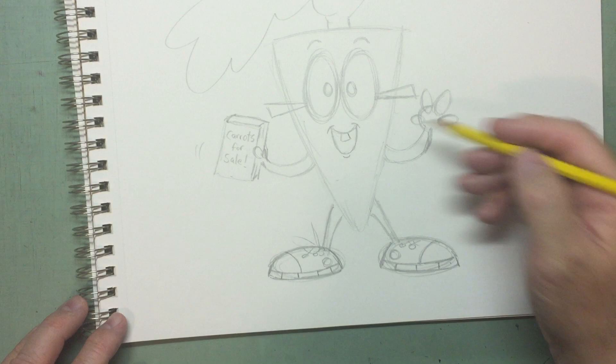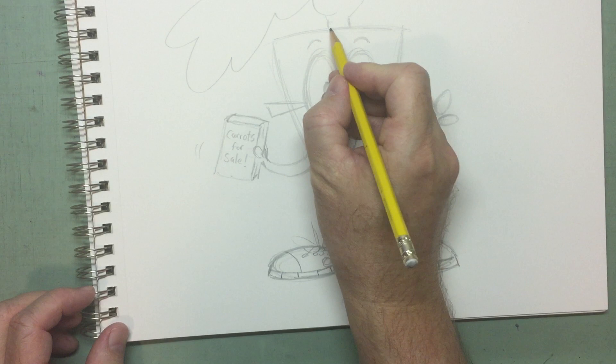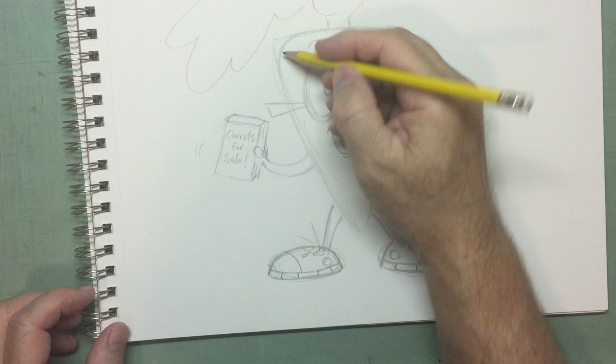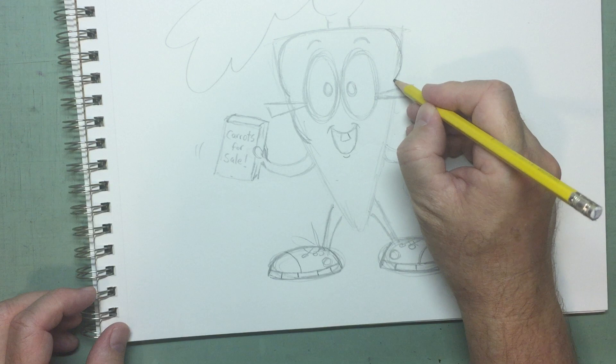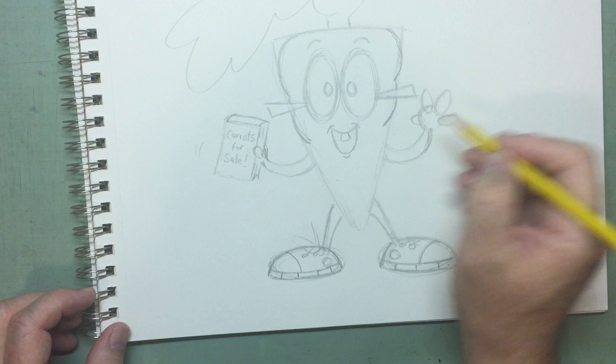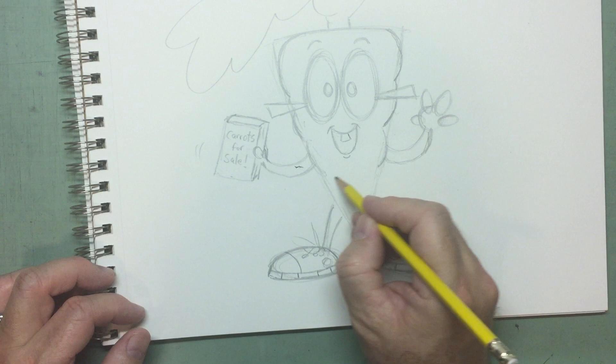Right now it looks like a triangle — it doesn't look so much like a carrot. So we want to do some rounding off and a little bit more shaping to this triangle before we go to ink it. We're going to round it here, round it here, and then they usually have these little sections — they kind of grow in sections. So it's kind of like making ovals — curve lines all the way down.